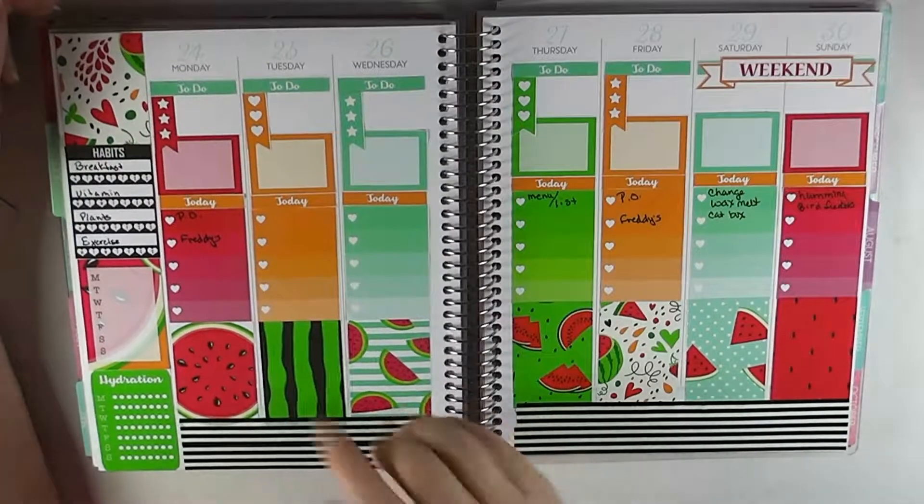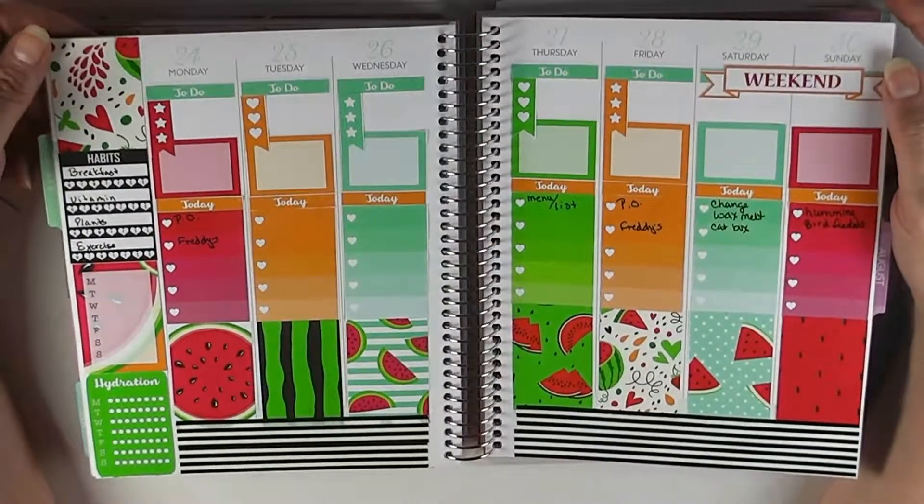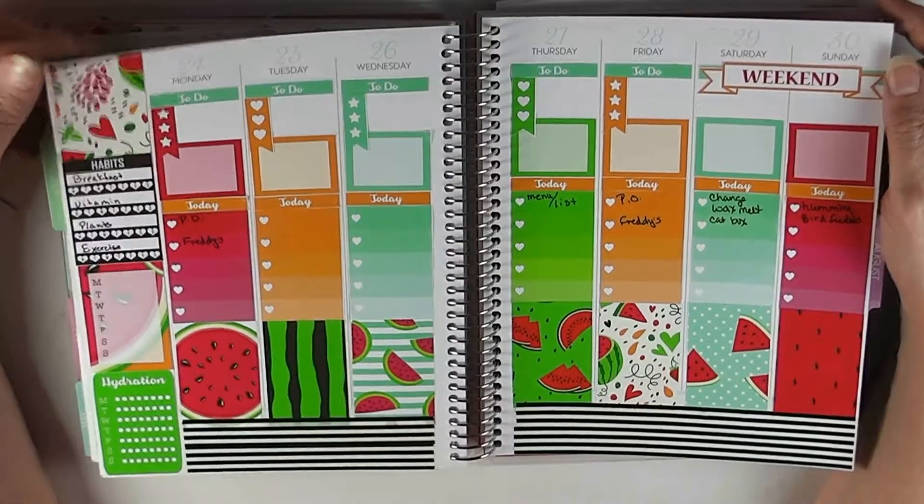Join me today as we decorate the week of July 24th through the 30th in my Recollections planner with this really pretty watermelon kit. Stay tuned and see how it all came together.